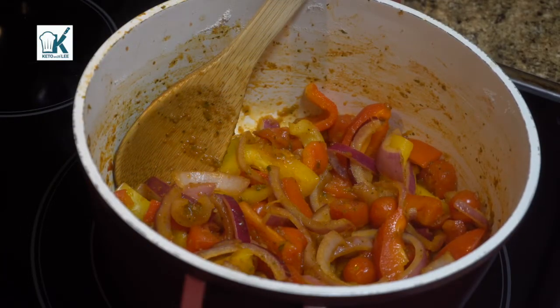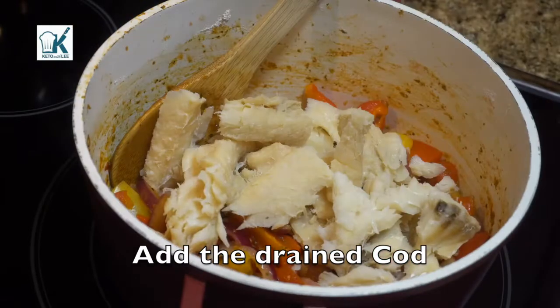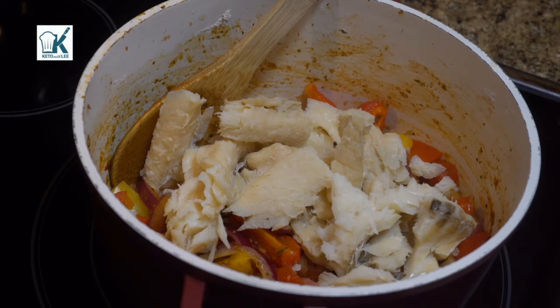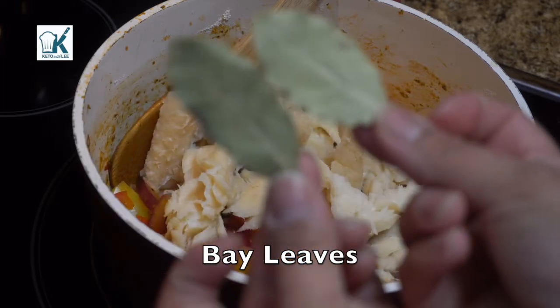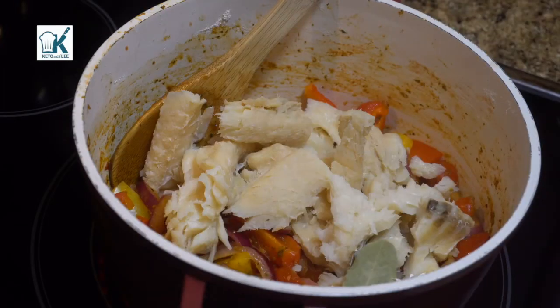And now we are going to add the cod that we drained. See those pieces — it's okay, it's going to be in pieces. It's a stew. So what we're going to do is go ahead and add some bay leaves — we usually do two large ones, whatever you choose.